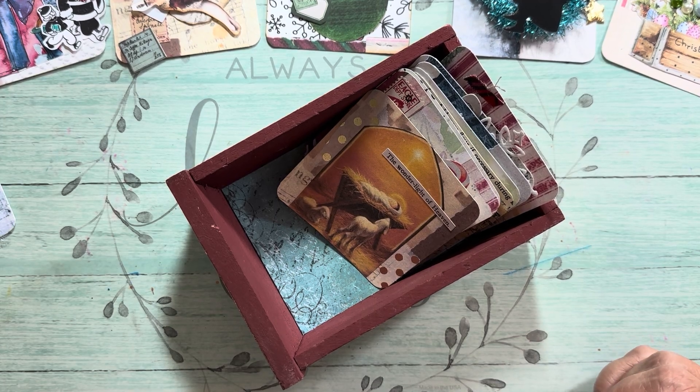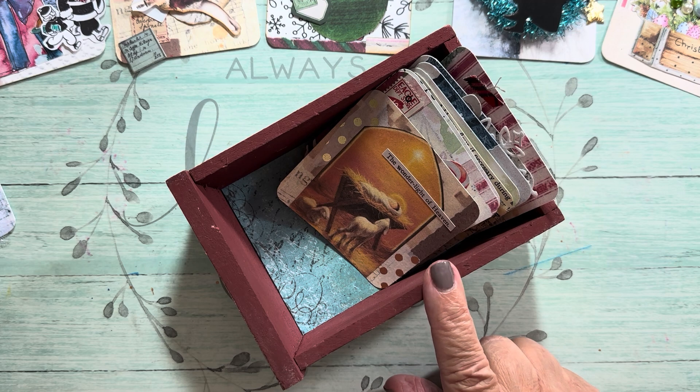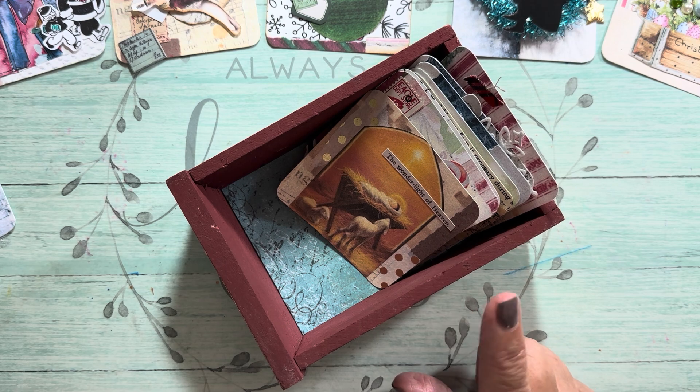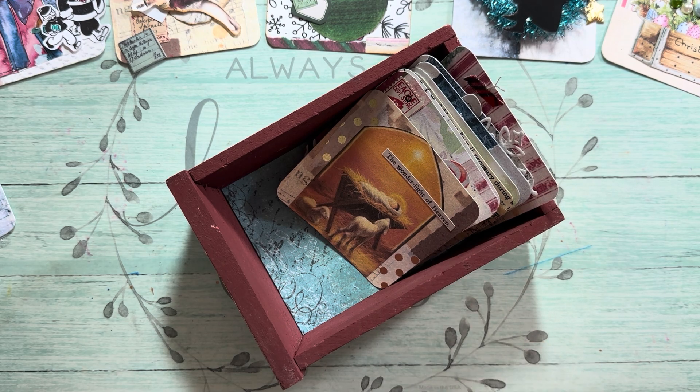Hi everyone, it's Nancy. I am today going to do some more ink box cards for Amy at Crafty Cats hashtag 50 Stack Challenge. A couple videos ago I showed you how to make collage ink box cards, and then we use the prompts and decorate them.